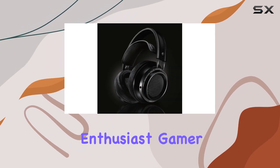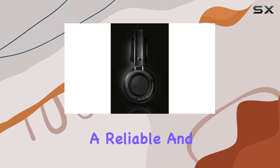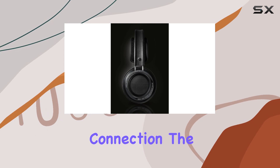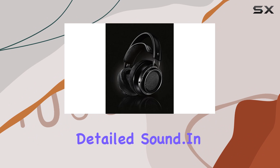Whether you're a music enthusiast, gamer, or audiophile, the wired connectivity technology ensures a reliable and uninterrupted connection. The over-ear form factor adds to the immersive experience, enveloping you in rich, detailed sound.